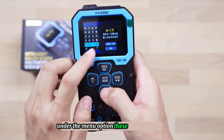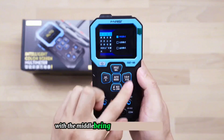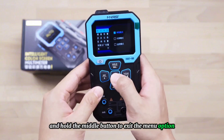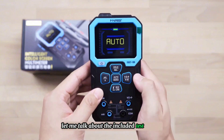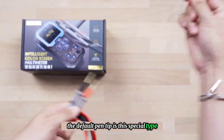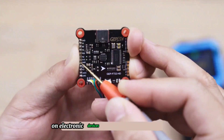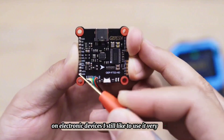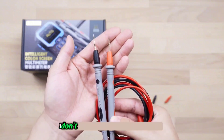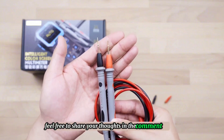Under the menu option, these four keys are up, down, left, and right arrow keys, with the middle being the confirmation button. Press and hold the middle button to exit the menu. The included test pen set features a special pen tip by default, which is convenient for detecting small solder joints on electronic devices. I still like to use it very much — feel free to share your thoughts in the comments section.